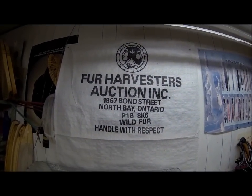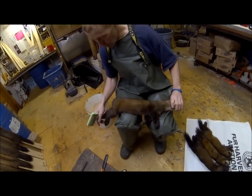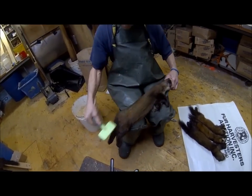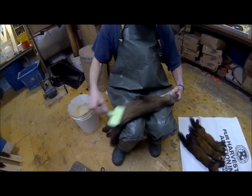We're here at the Fur Harvesters at Happy Valley Goose Bay with Jim Shouse, who is the agent here in Goose Bay. If you're going to do a skinning video you should do it with one of the best, so Jim is going to show us the steps to clean the marten. Take it away, Jim.